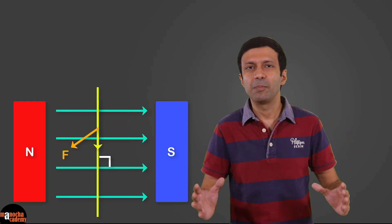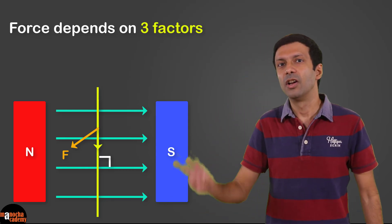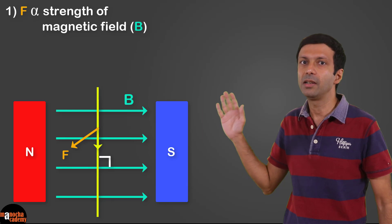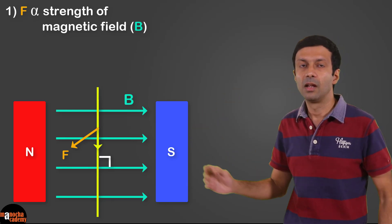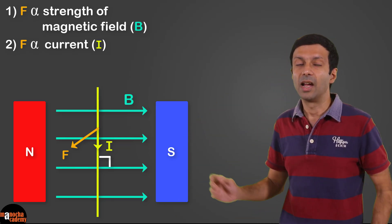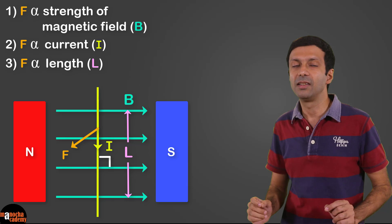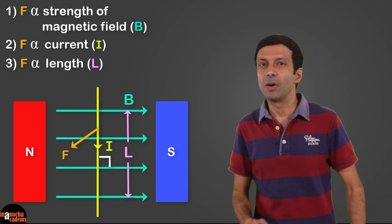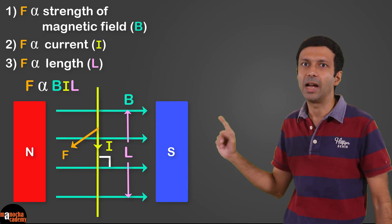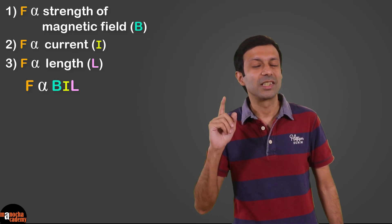When a conductor is placed perpendicular to the magnetic field, the magnitude of the force depends on three factors: the force is directly proportional to the strength of the magnetic field B, directly proportional to the current I flowing in the wire, and directly proportional to the length of the wire L present in the magnetic field. Combining these three factors, force is directly proportional to B·I·L. To change this to an equation we add a constant K.